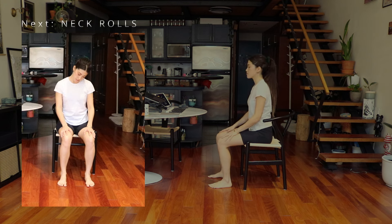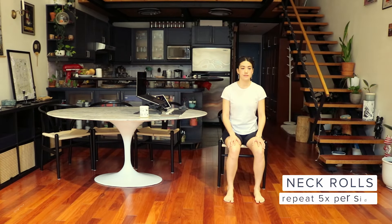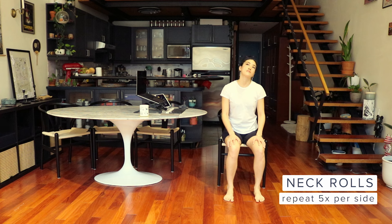Next, we're going to do some neck rolls. Begin with your head straight and looking forward. Gently tilt your head to one side and start rolling it back, then to the other side and down. Repeat five times. This is a great exercise to relax the neck and spine.